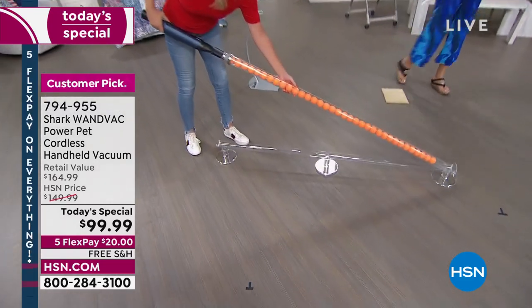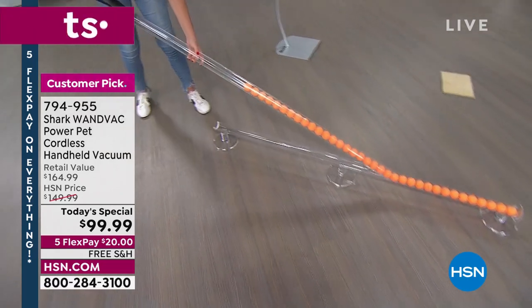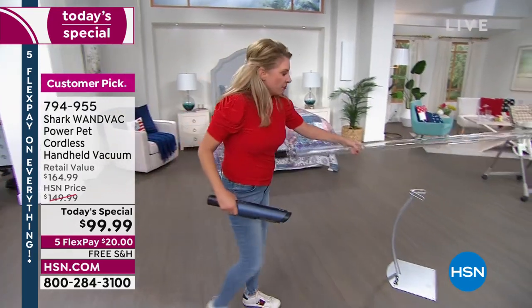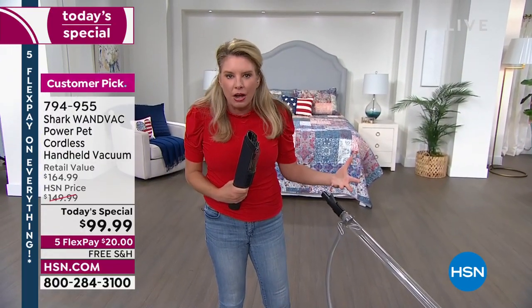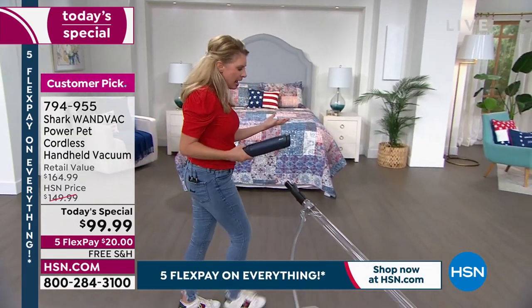We want you to reinvent the way you clean your house. We all have everyday messes that start happening in the morning, or one that happened the night before. You don't want to pull the big heavy upright out of the closet, plug it in, put it into handheld mode, and then go around and tackle those messes.